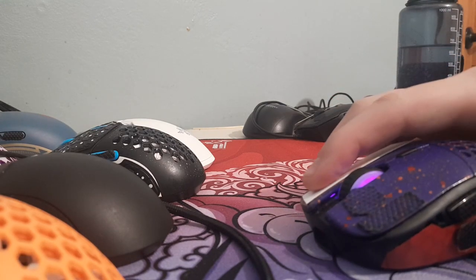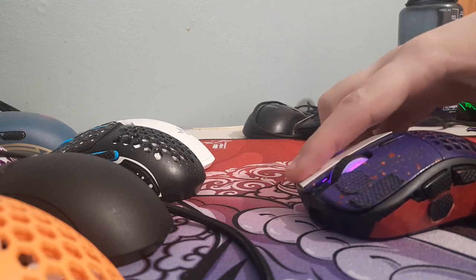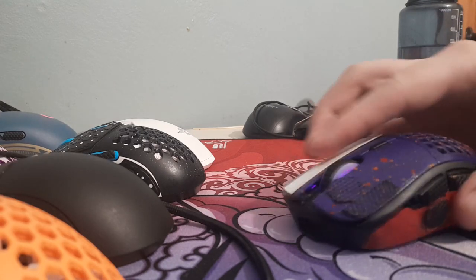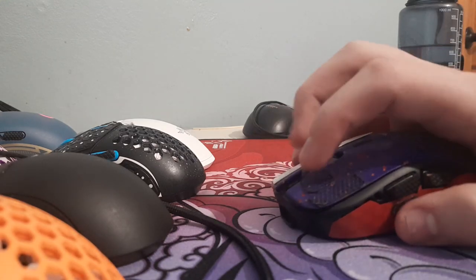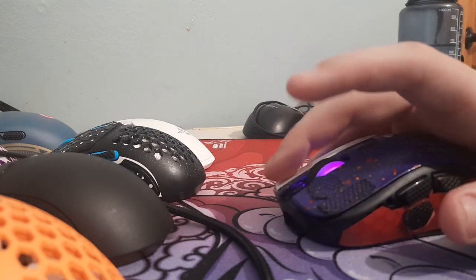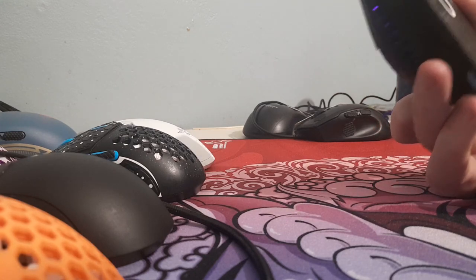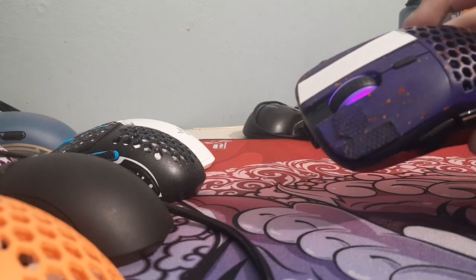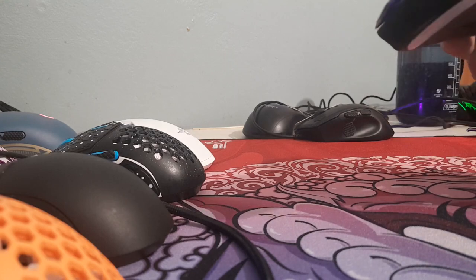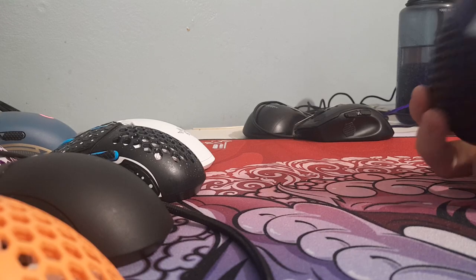Pretty much every mouse I have has zero demounts, or at least like one. It's got what I'm assuming is a 3370 sensor, KLGM 8.0s I'm pretty sure, or just 8.0s. And you can buy it with or without holes on the sides.